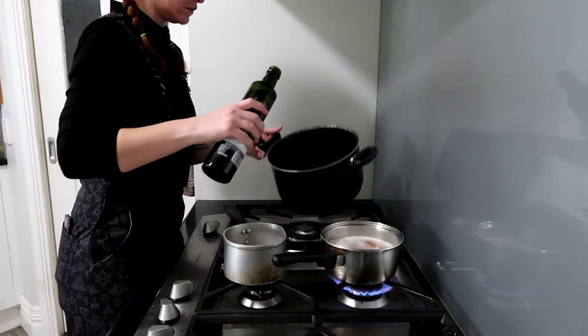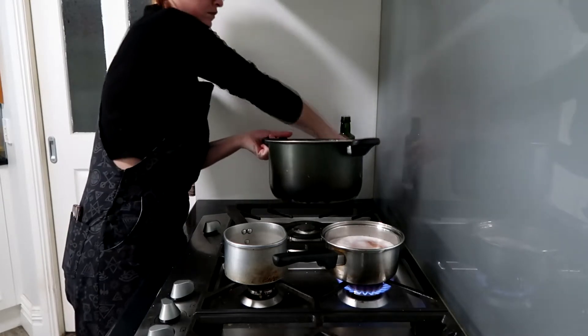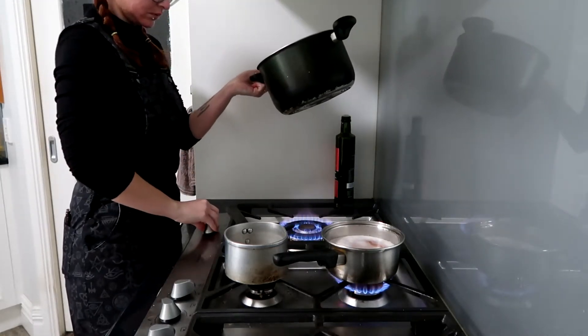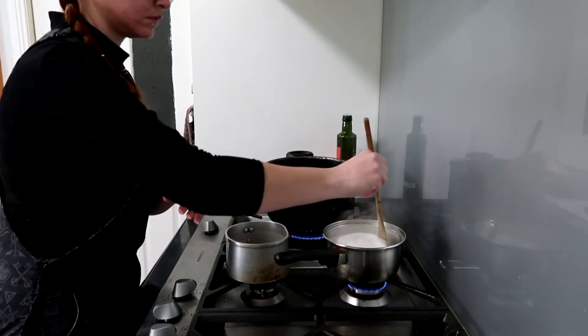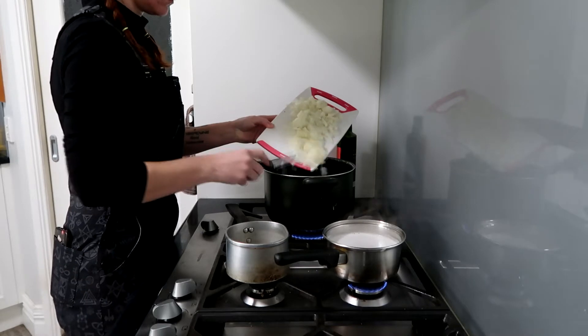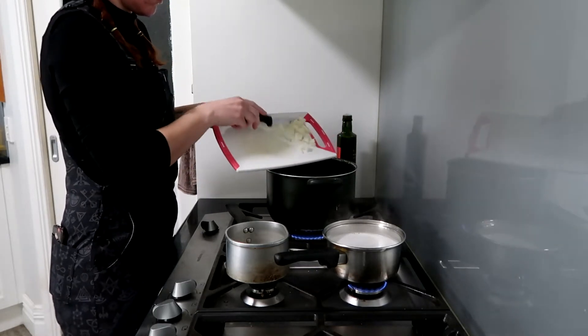Once you've sliced up all the onion, take your favorite oil — I like to use extra virgin olive oil — drizzle a bit in a large saucepan and pop that on the largest burner you have. Make sure to stir your lentils so they're not sticking to the bottom, then add all of your onion pieces into the large saucepan.